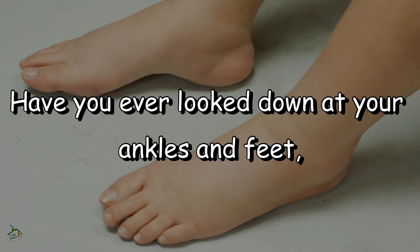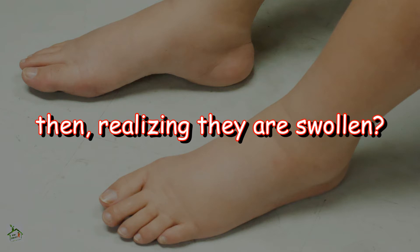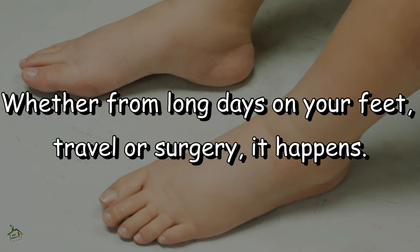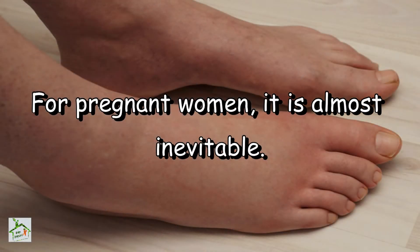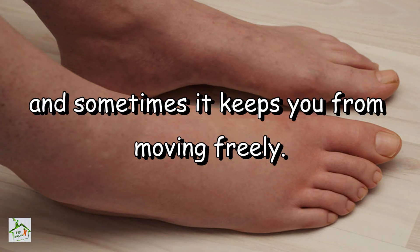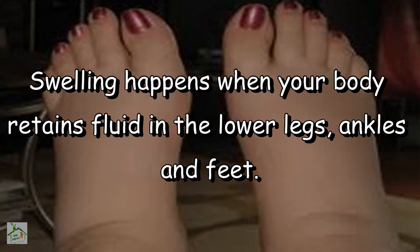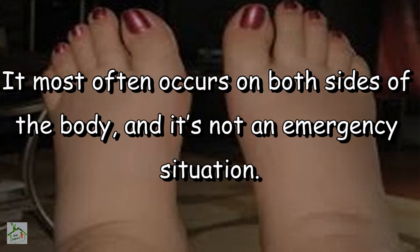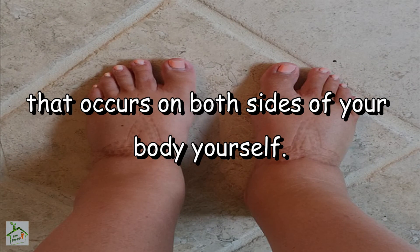Have you ever looked down at your ankles and feet, first not recognizing them as your own, then realizing they are swollen? Whether from long days on your feet, travel, or surgery, it happens. For pregnant women, it is almost inevitable. Swelling in your ankles and feet is uncomfortable and sometimes keeps you from moving freely. Swelling happens when your body retains fluid in the lower legs, ankles and feet. It most often occurs on both sides of the body and it's not an emergency situation.